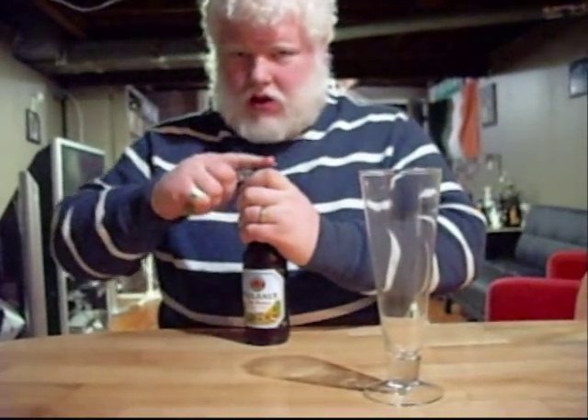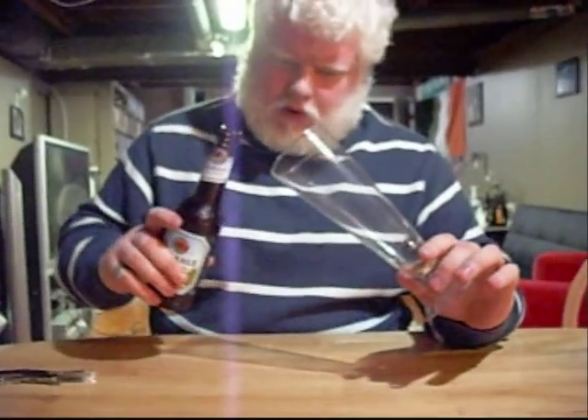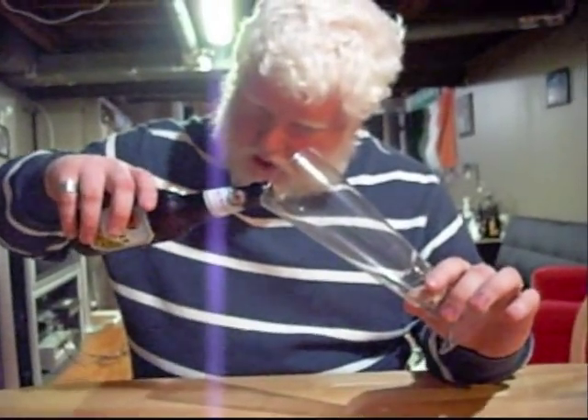I'm not doing the orange slice with this one. Never had it with the orange slice, so I don't know how different that would be, but we're just going to do it on its own. Got the big flute here — see what she's like.